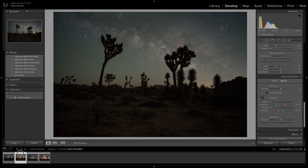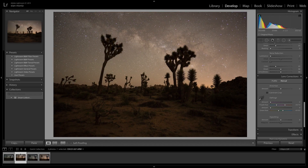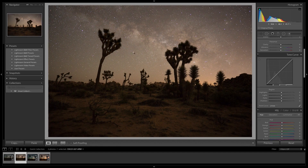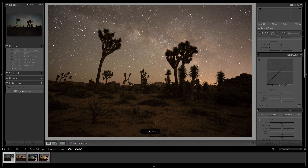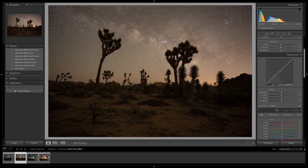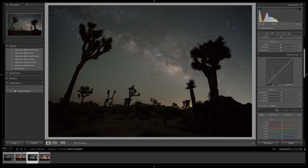Let's jump into the images. This first one is with the Intensifier, and this is without the Intensifier. It's pretty easy to see the difference — with and without. You can also see all this light pollution right here, which is coming from Palm Springs.